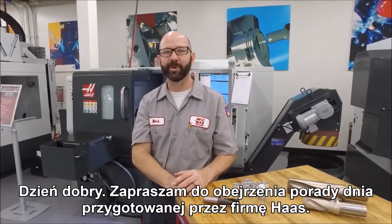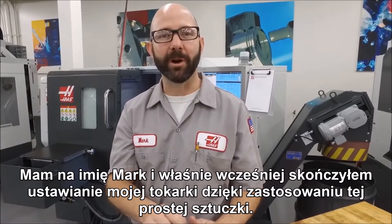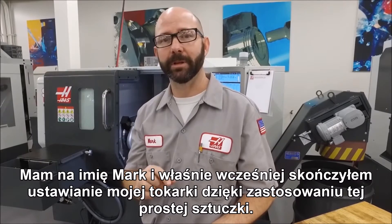Hello and welcome to the Haas Tip of the Day, where we cover the topics that every Haas machinist needs to know. My name is Mark and I just finished my lathe setup early by using this simple machining trick.